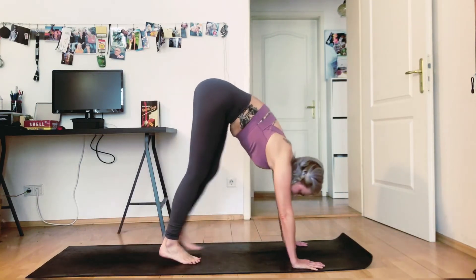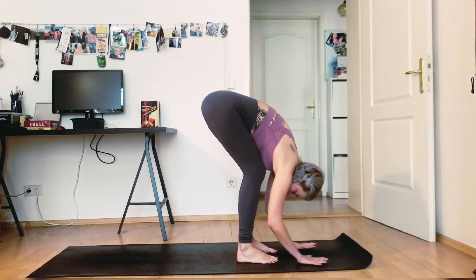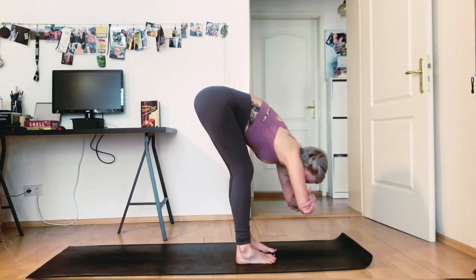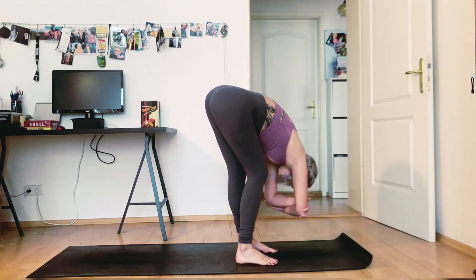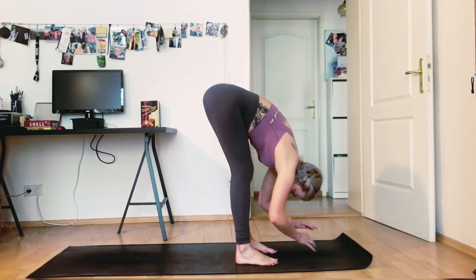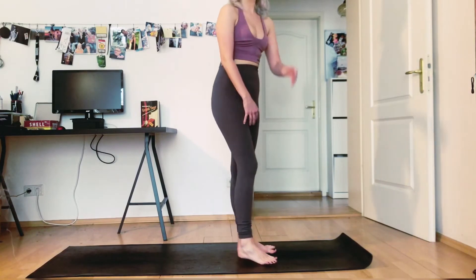Slowly walk your feet towards your hands — we're going to come into a forward fold here. Bend your knees generously, keep your hands rooted on the mat. Or to make it a little bit more fun like a rag doll, grab either elbow and just swing from side to side. You can bend one knee at a time as well, feeling the stretch up along the back of your legs. And then come back down. Slowly tuck your chin into your chest and go all the way up to standing. Good job.